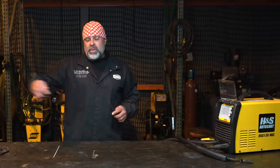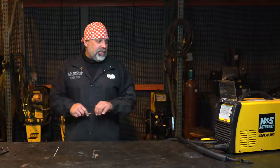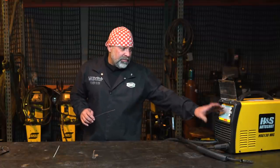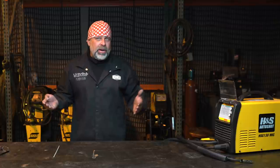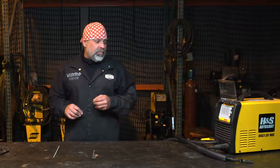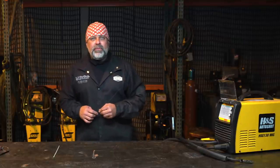That means you could just keep welding for 12 minutes and it's going to shut the machine off - it usually trips a breaker, and it depends on how high you turn the machine up. On this machine, if I crank it up and really start welding, it'll go for maybe one minute before it trips a breaker. So duty cycle is kind of important if you're going to be doing a lot of welding.